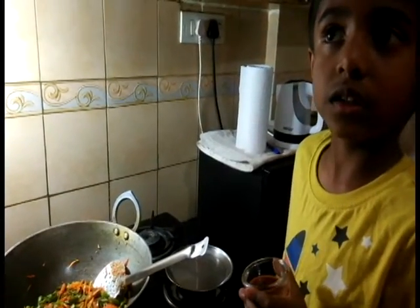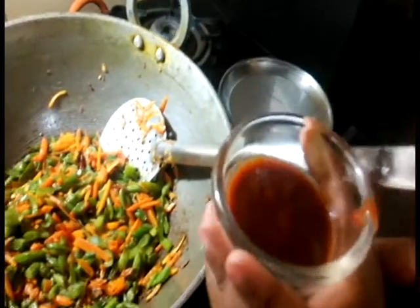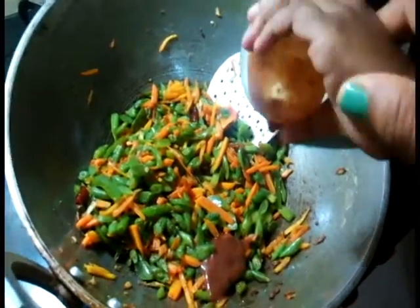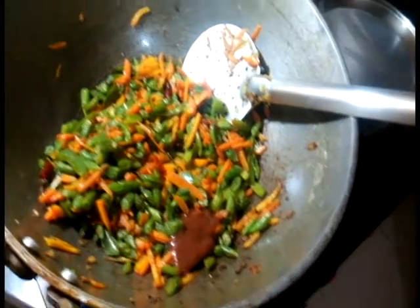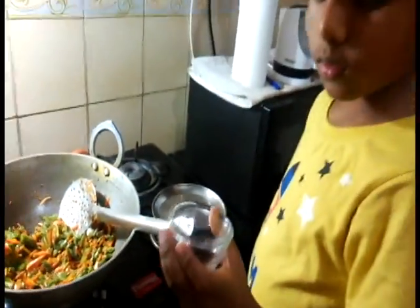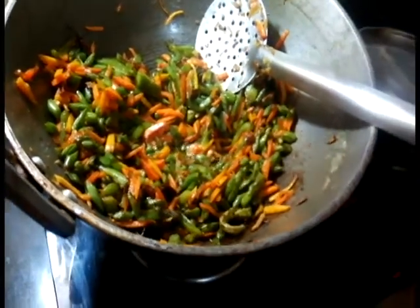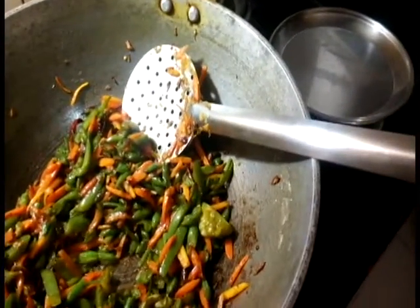I am adding red chili sauce — about one and a half teaspoons of red chili sauce. We have already added pepper. That's enough. Mix. Now Athar would be adding soy sauce — one teaspoon of soy sauce. Now let's add some tomato sauce.